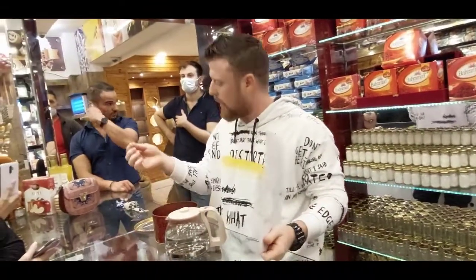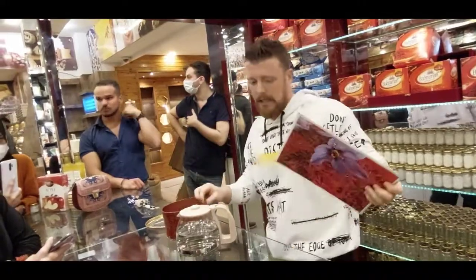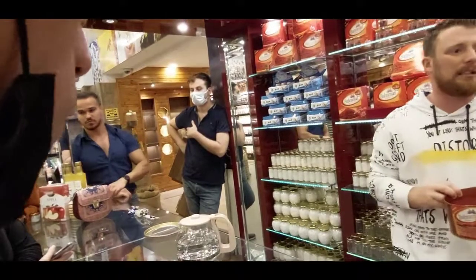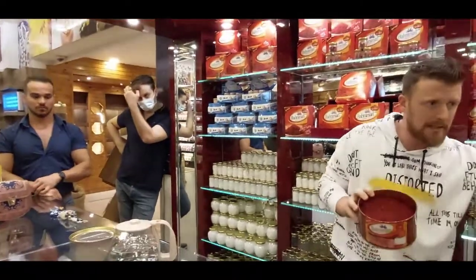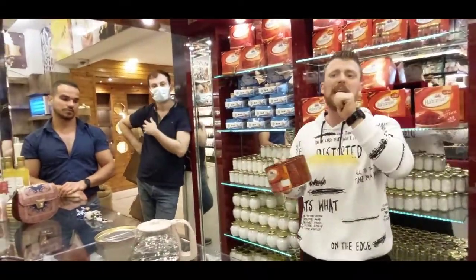We take it by hand, one by one — very tiny things, okay. Now, how we use it and for what: this is from Iran, first quality worldwide. There is different saffron — low quality saffron for cooking — but this is different, this is for drinking like medicine.